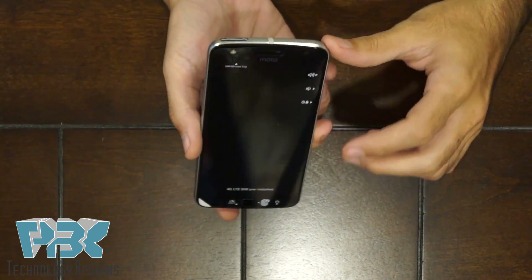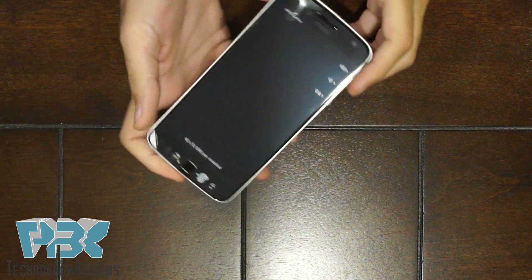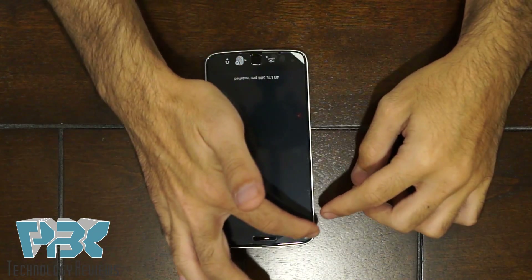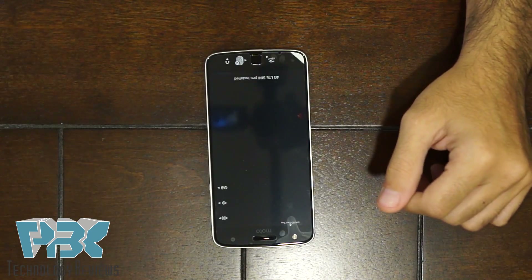First thing you're going to do is take out the SIM tray, which we've already done. Next, you need to heat up the sides of the screen with either a heat gun or a hair dryer, whichever you have.